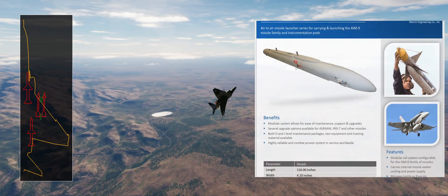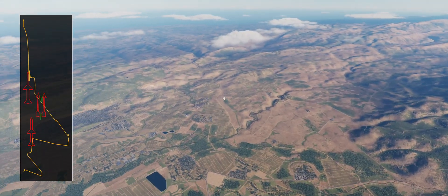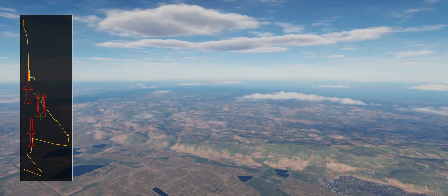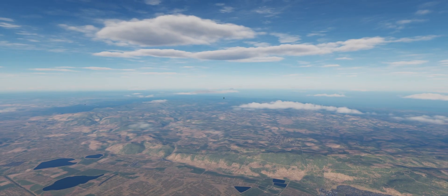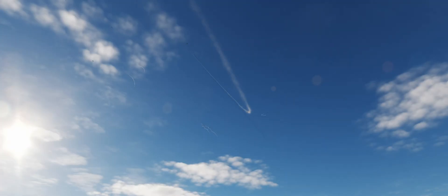The Sidewinder stations can also be used to carry various air-to-ground ordnance, whereas station number three, on the front left of the Phantom, can be used to mount a pod — for example, the Westinghouse AN/AVQ-23 Pave Spike. Bigger pods, such as the Ford Aerospace AN/AVQ-26 Pave TAC, had to be mounted in the centerline station.